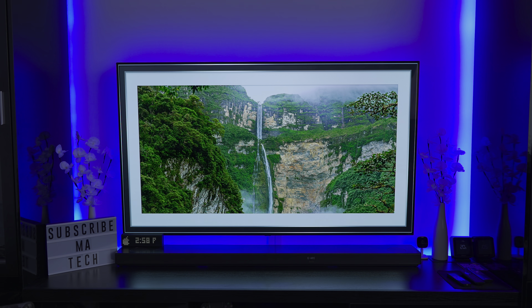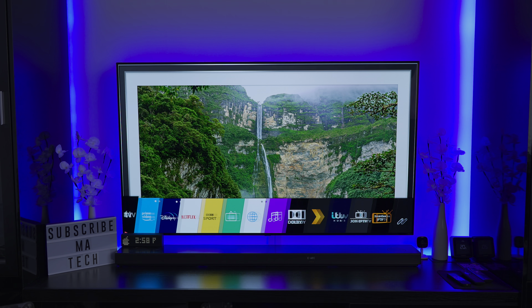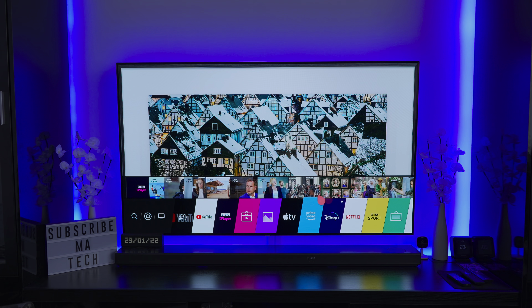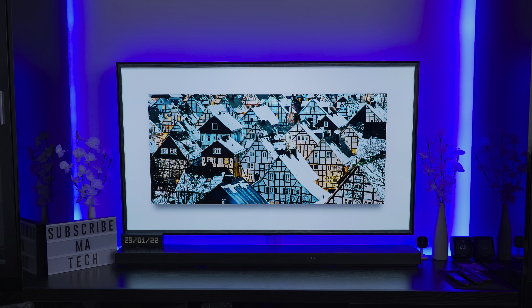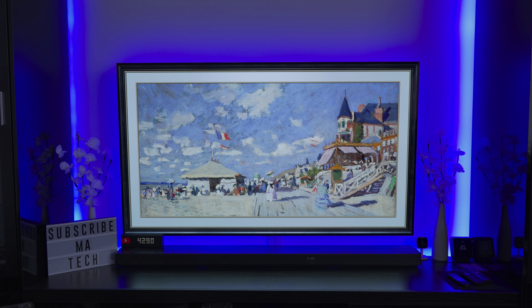Whenever you're switching inputs or if you've turned a device off, this gives you a much better image to look at rather than having that no-input label constantly there. If it's cycling through these images, as an OLED owner you know it means no input — you know what this means and why it's doing it, so you don't necessarily need that splash screen constantly telling you.